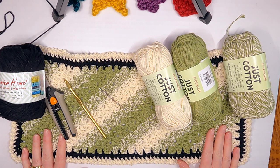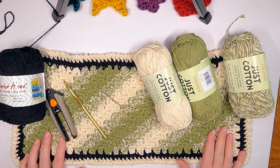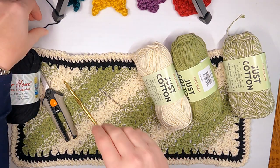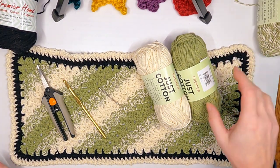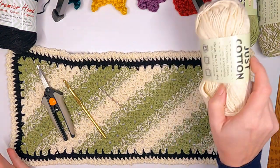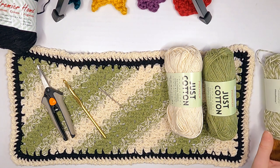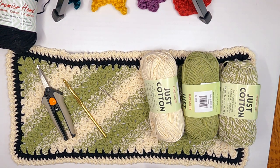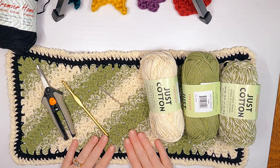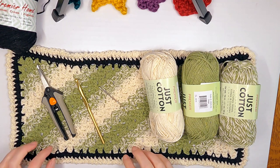Welcome everybody, it's Janelle Cooper. I wanted to show you this really fun short project before I head out of town. My last couple of projects have been larger, so I thought this would be a good quick one. I'm going to go spend a month in Tennessee with my daughter, and these colors match her kitchen — so this is going to be a gift for her.